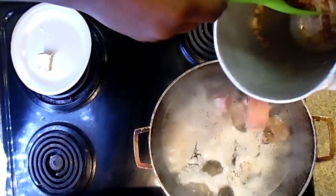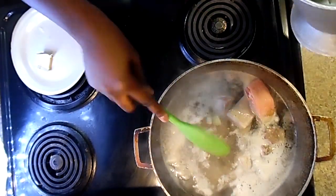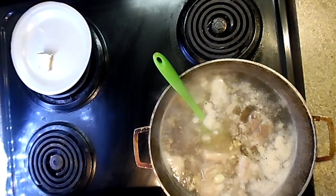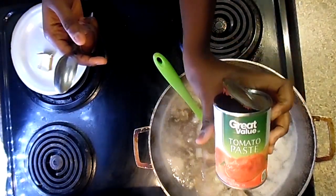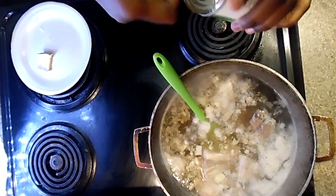Once you've added the onion mixture in the pot, you have to wait till the onion mixture melts and cooks all the way — that's when you know it's ready. Right after that, you're going to add some tomato paste, about a big giant spoonful of it.